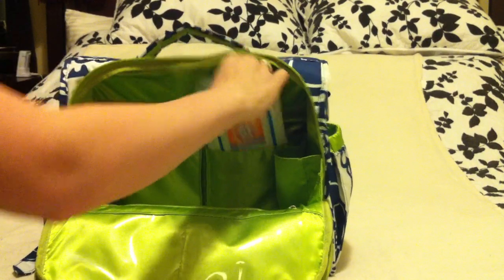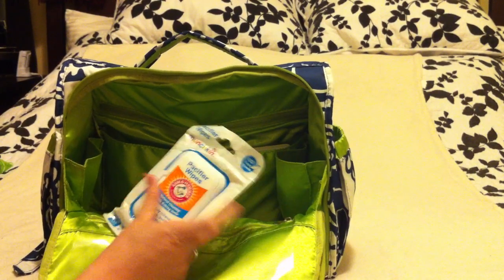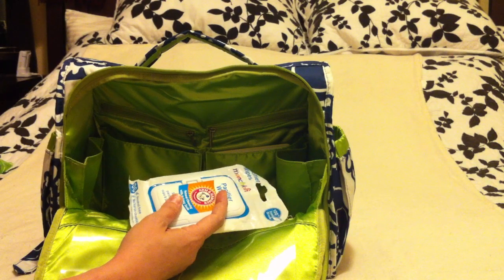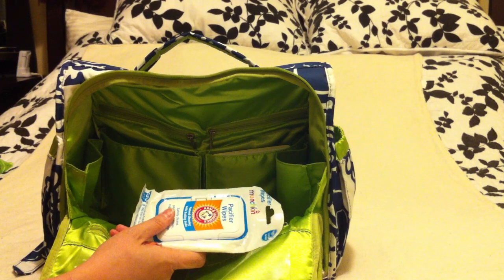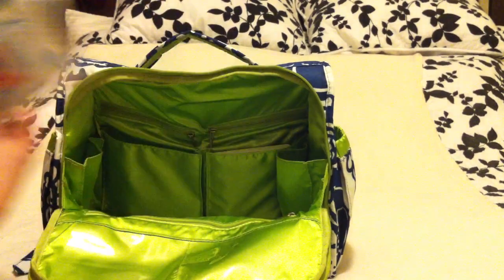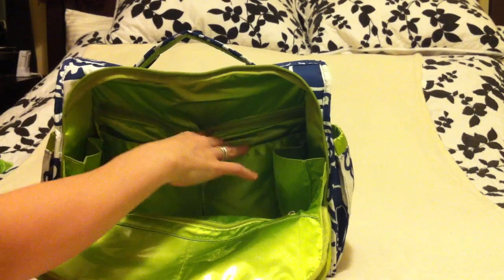I've got Passy Wipes — I'm not really a germaphobe, but I like having these for anything that goes in his mouth. They're food-grade baking soda wipes, so I feel much better using them on sippy cups and pacifiers than baby wipes, which can have a lot of chemicals. And then there's a board book — Mr. Brown Can Moo, Can You — a little Dr. Seuss board book.